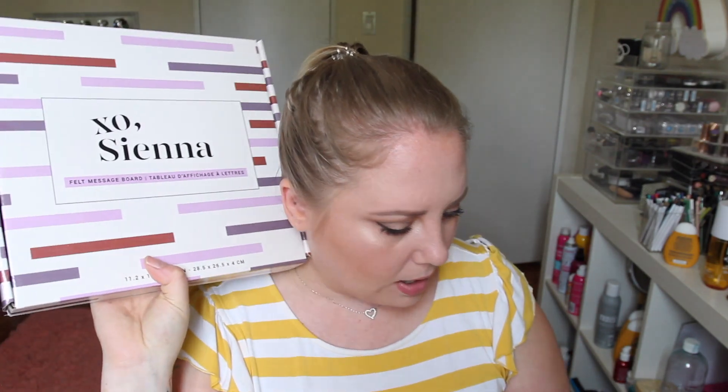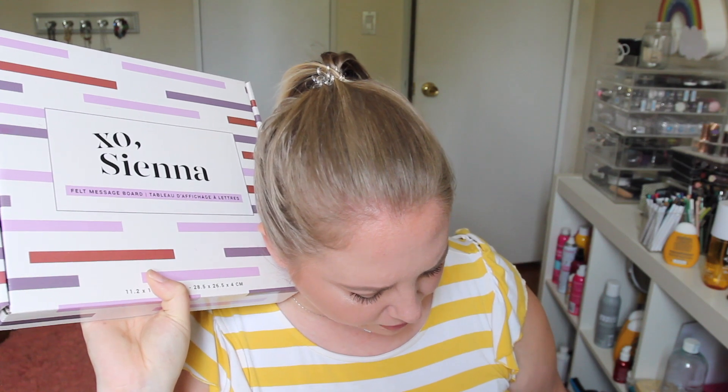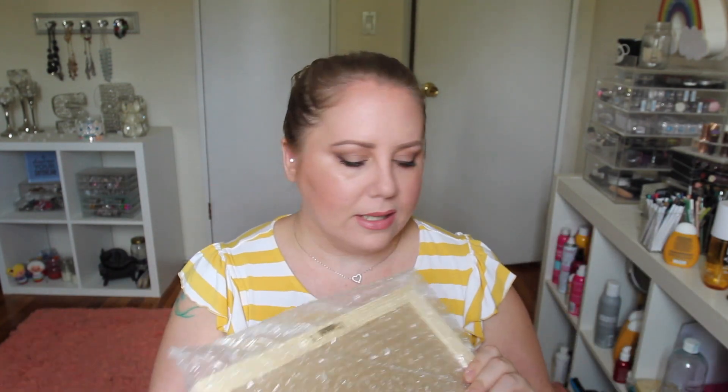This is the last thing in the box — a Felt Message Board by XO Sienna. Oh, that's cool. From displaying your favorite quote to your to-do list, this felt message board comes with 189 letters, numbers, and emojis. It's worth $35. So you take all the letters out and put them in this baggie. See, this is something I never would have bought myself, but I really like it. You take all these letters and put them on here. What a cool concept. I've got to keep my cats away from it because they're going to get their little paws on those letters and they're going to be all over my house.